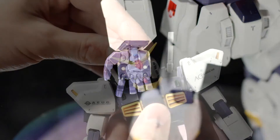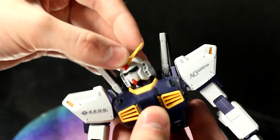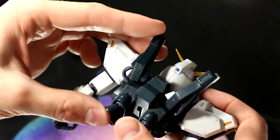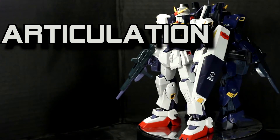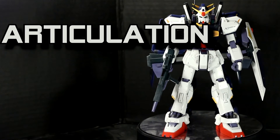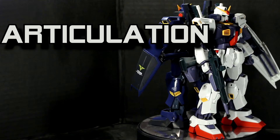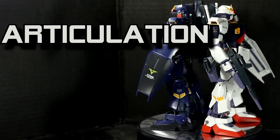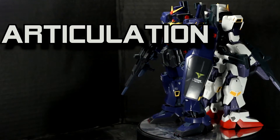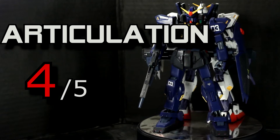Thankfully it has pegs though. The head is on a double ball joint — it gets the job done, but it's kind of loose. Finally, the backpack has movable beam saber holders and thrusters. That about sums up the articulation. It's really impressive for its time with all the moving armor pieces in the legs, but over time the limbs have gotten a little loose. Polycaps really don't age too well, especially on important weight-bearing joints like the hips and the shoulder. I'll give the articulation of these kits a 4 out of 5.